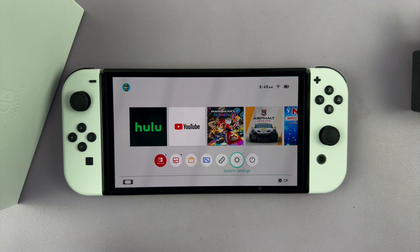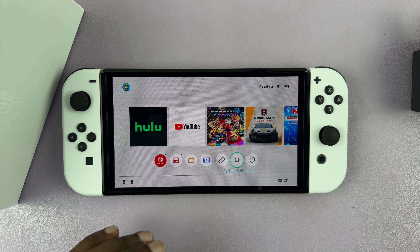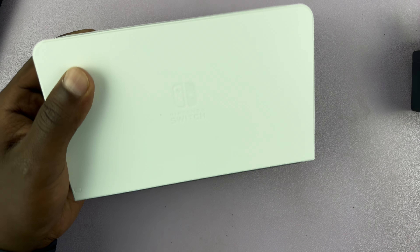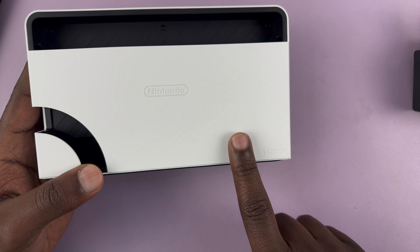So before you go to the TV, let's go ahead and set up the dock. To set up the dock, let's put away the switch. We're going to go to the back of the dock and set up our cables.